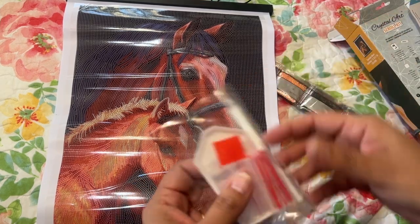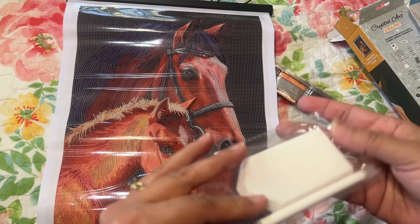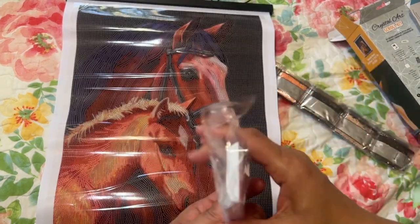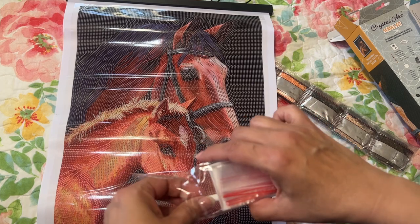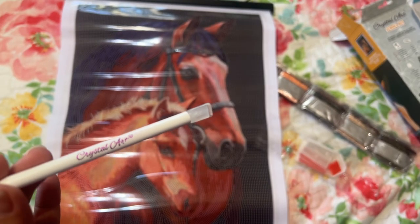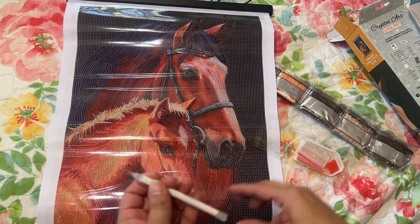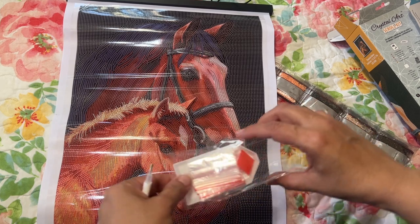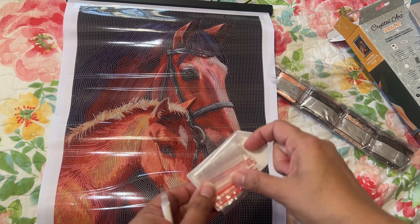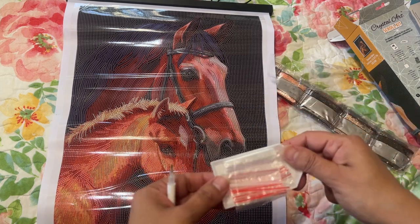Here is the tool kit. Looks like you have a pad of wax. You have your pen, which is branded — Crystal Art. Looks like you have a three-placer and a single-placer. And you have some wax, some baggies that you could kit up or down, and your little tray right there.